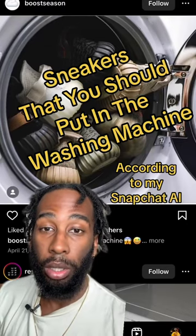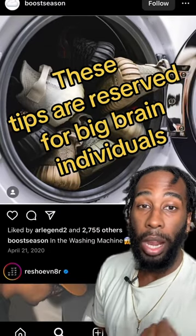Sneakers that you should always put in the washing machine. If you don't put your sneakers in the washing machine, your IQ rounds up to pi.